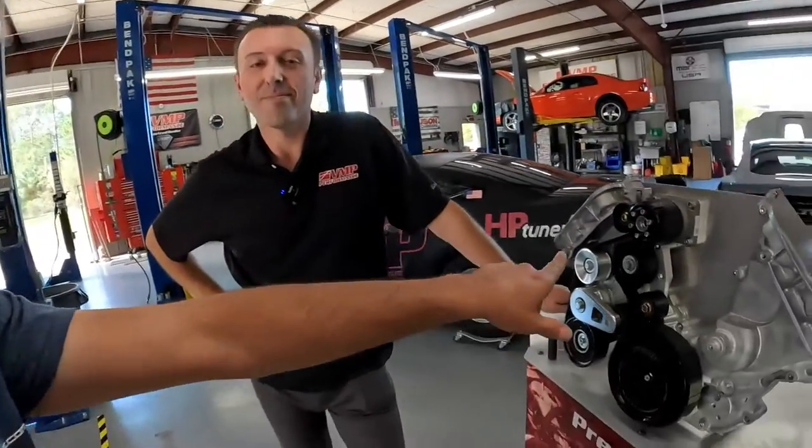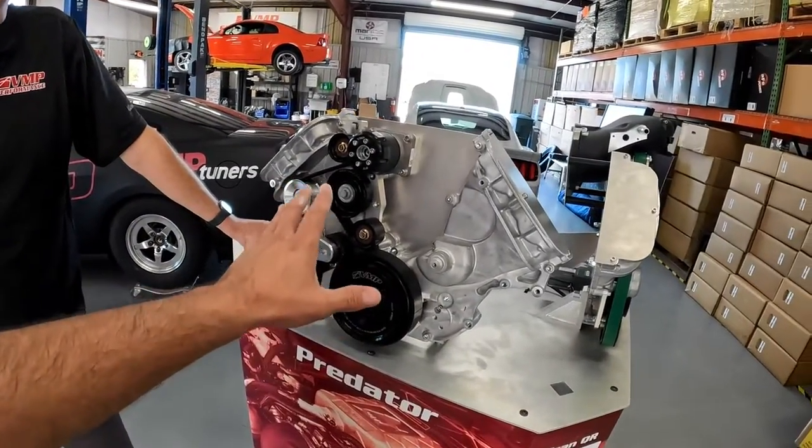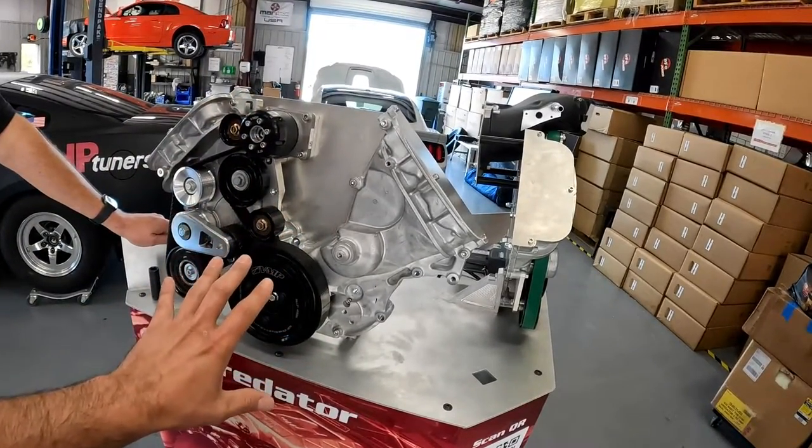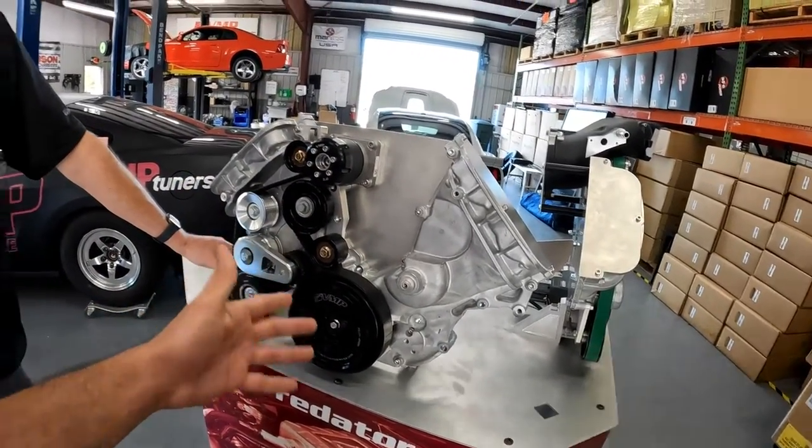Thanks for showing us all this fun stuff. We've got a lot more from VMP coming up, so subscribe to the channel and head over to SVTPerformance.com — I've got a ton of pictures of all this stuff and a nice write-up. If we left anything out here it'll be answered over on SVTP. Or if you want to order this stuff, give VMP a call — they've got a ton of guys in the shop ready to answer questions, take your orders, all that kind of stuff. As always, head over to SVTPerformance.com for all the latest news, reviews, and information on your favorite Ford-powered vehicles.